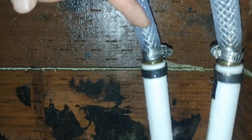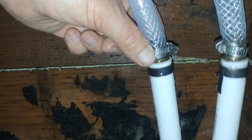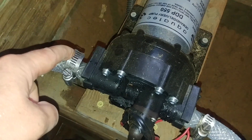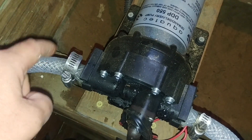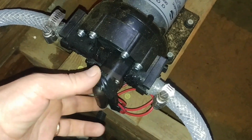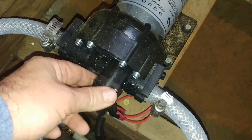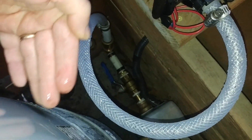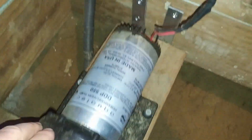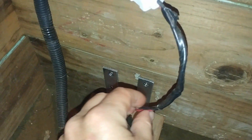It goes up this pipe here to a barb fitting where I hooked up my flexible pipe, which goes into the quick-release fitting of the DC Aquatech pump. The pump actually has a pressure switch of its own — I cut that so it will not interfere with the Square D. If it was on it would be fighting the Square D, telling the pump to come on and off at different times, which we don't want.